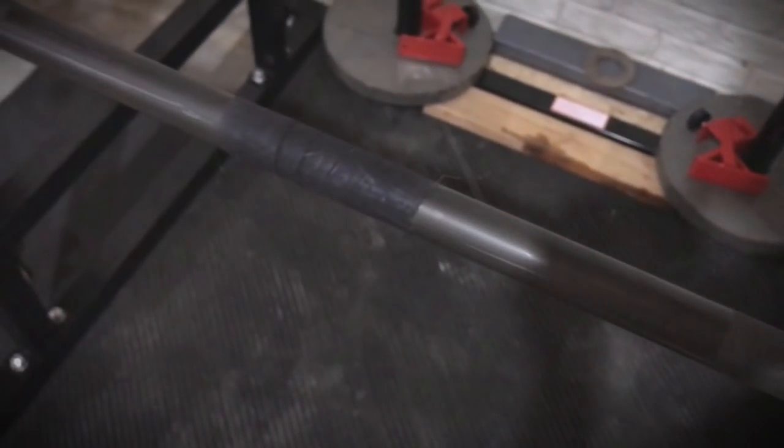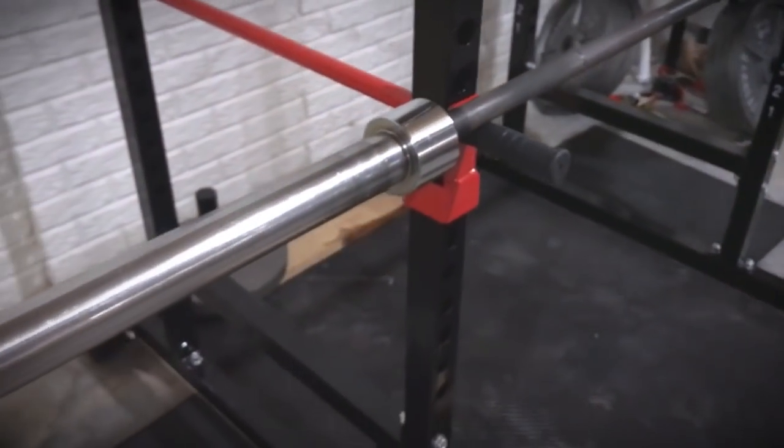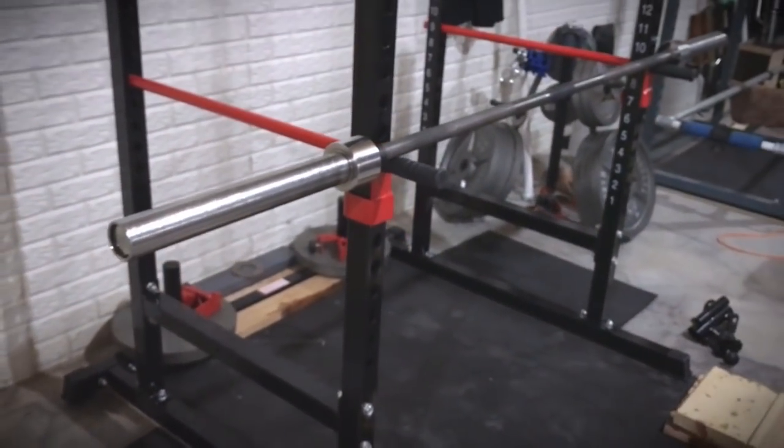One of the other things noted in comments or downgrades of this bar is that it doesn't have center knurling. Center knurling is nice, but I just took some athletic tape and wrapped one layer around where the center knurl would be. I measured from one side to the other and put about a four to five inch piece of tape, wrapping it in a circular fashion right around the center. That's held up well too — I have not had to change that out.